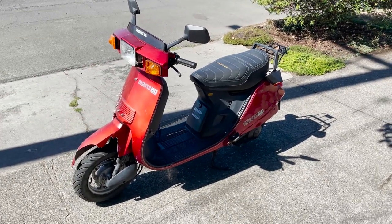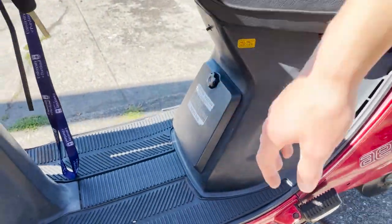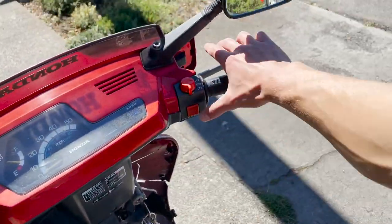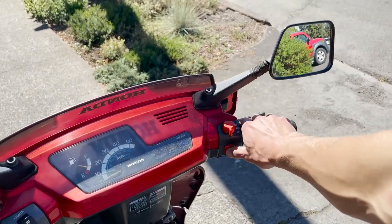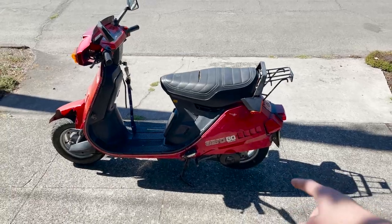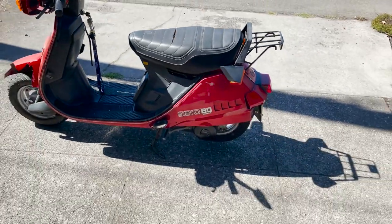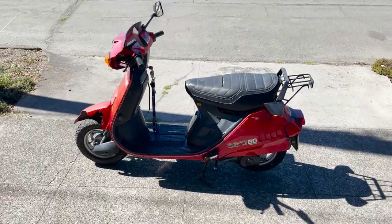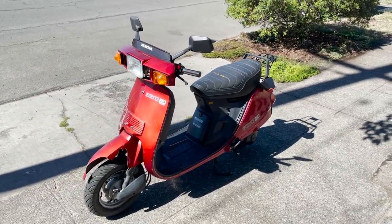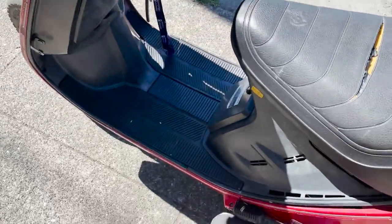He was pretty certain that it would run. He said it wouldn't start right now but probably just needs the battery charged, which is under here. When I went and checked it out I put the key in, pulled the brake, tried to start it and just nothing. Then I got home and noticed that this model has a kickstart — I think the '86 or '87 only has electric start, but this is an '85 so it's got kickstart. So I turned it to the on position and kicked it one time.